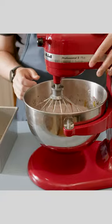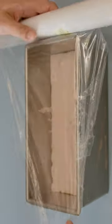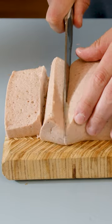Put this on high and just let it fluff up. Eventually you'll get a nice fluffy mixture that looks like this. Just pour this into a tin, cover it with some saran wrap, and let it set overnight. Then the next day we should have our nice fluffy steak marshmallow — yummy!